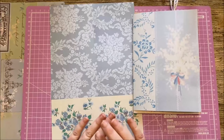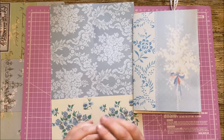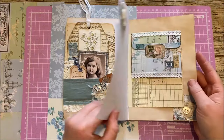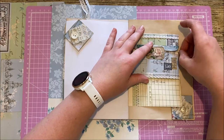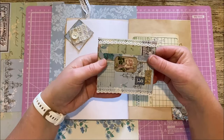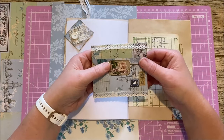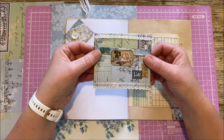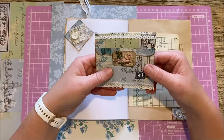Hi everyone, welcome back to Reaching Bella Crafts. I hope you're all well, thanks for joining me today. This afternoon I'm going to be showing you how to make an envelope tuck spot — I'm going to call it that for now. I made this little envelope with multiple tuck spots, and it was inspired by Hilda, one of our design team members, who recently made a journal for the Summer Bloom kit which was absolutely gorgeous.